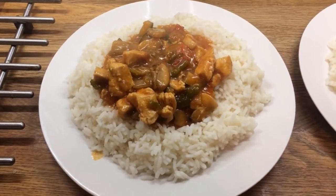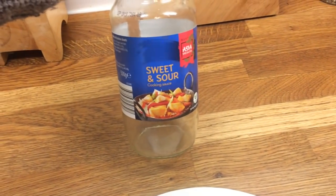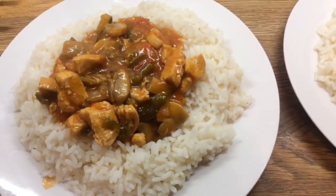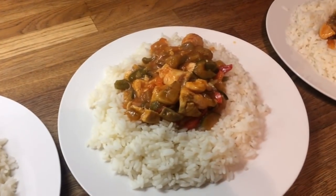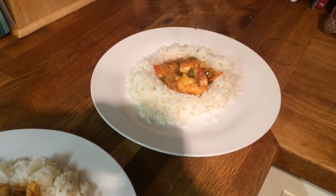Hey guys, today's Wednesday so for dinner tonight we have sweet and sour chicken — it's just a jar from Aldi's and I've got extra peppers, onions, garlic, mushrooms, courgettes, things like that. So this is Danny's, mine, Cameron's, Liam's and little Ollie's.